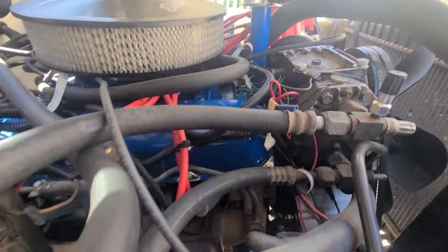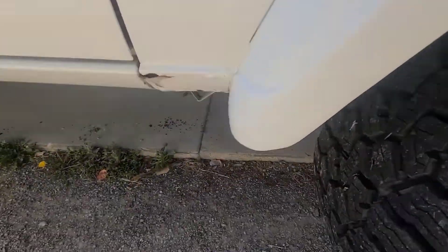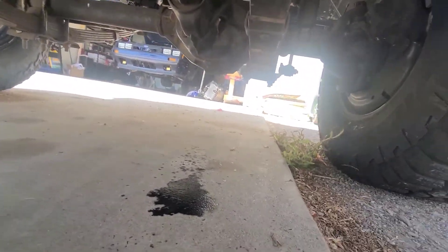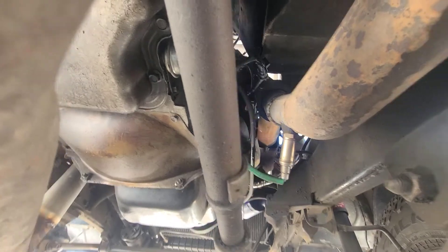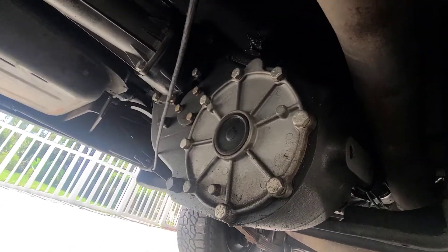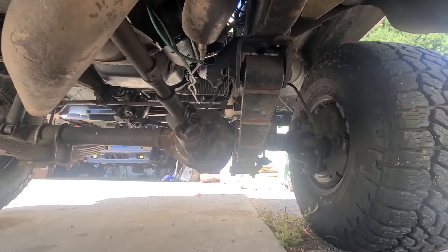It looks like the leak will be coming from this side somewhere, but I would have to look into it - maybe something simple, maybe something very pain in the ass. Let's go underneath and check out the underside. There we can kind of see the leak right there. I believe the transmission is a TH400, and we got a dual linkage transfer case into some factory Dana 44s. I think the gearing is also factory.